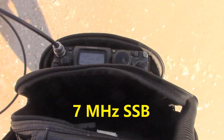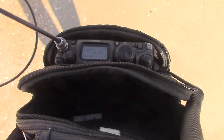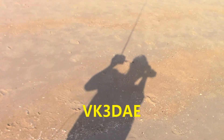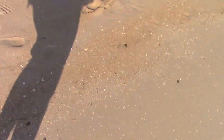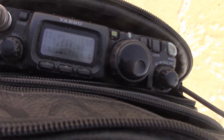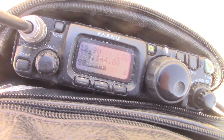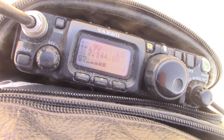VK3DAE, VK3YE pedestrian mobile. VK3YE, VK3YE. I've got a lot of questions on the beach here, so I will share with the lights and the camera. I've obviously been running the talk you did a race boat a couple of years back.